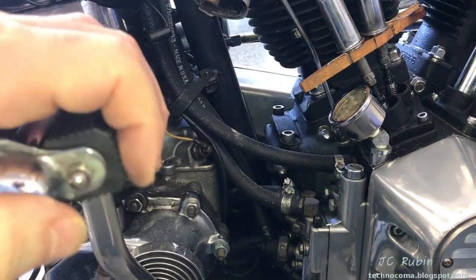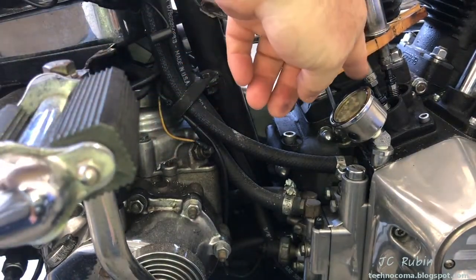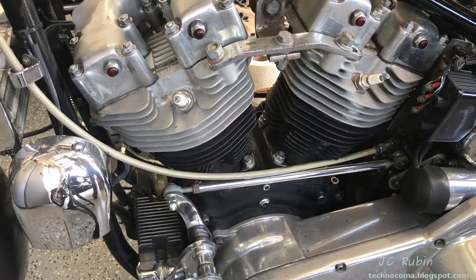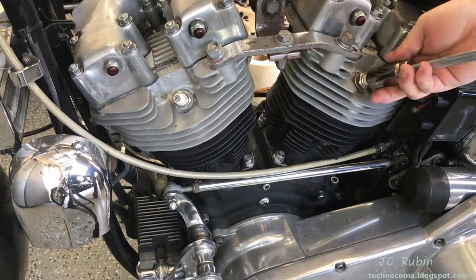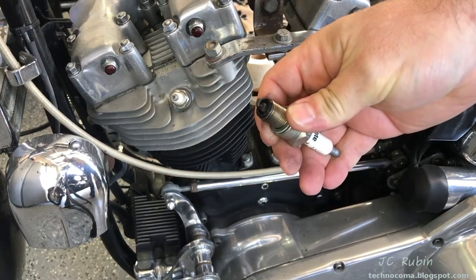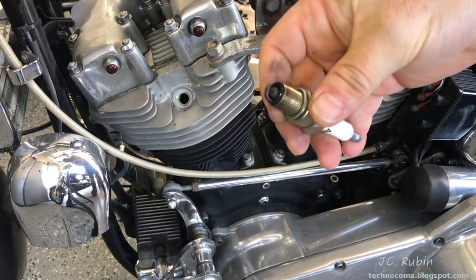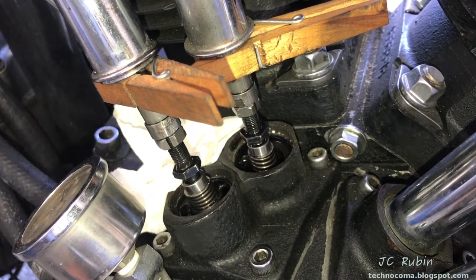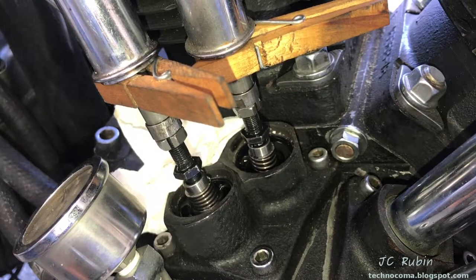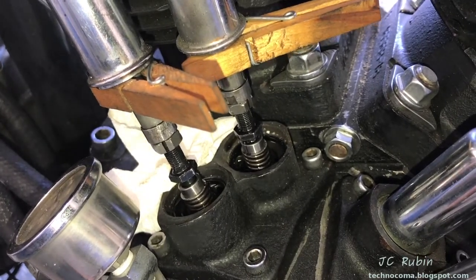For this next exercise all sizes will be seven-sixteenths. Now if you have a kickstart like I do, what I like to do is rotate the engine so that the valve is fully closed and there is no stress on the lifter. Since I'm going to be rotating the engine I'll remove the spark plugs quickly. There's no oil fouling on this rear plug. The front plug looks okay too. What we want to do first is take the kickstarter and move it so that the valve is in the closed position with the lifter all the way down.